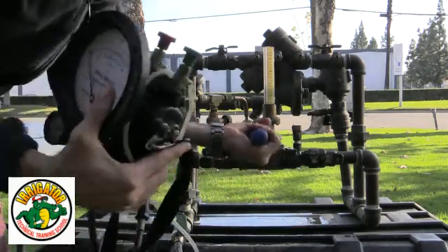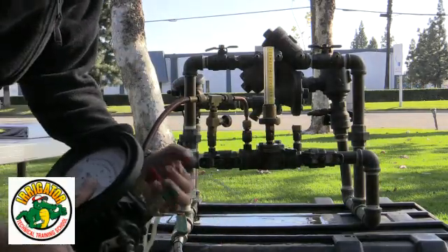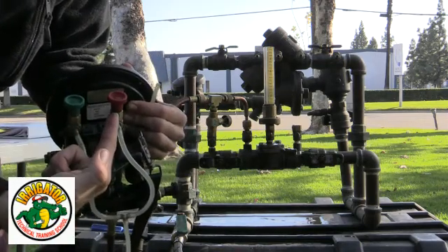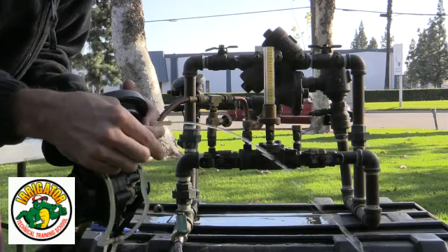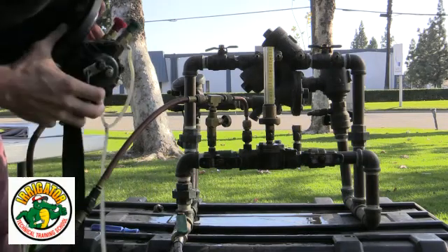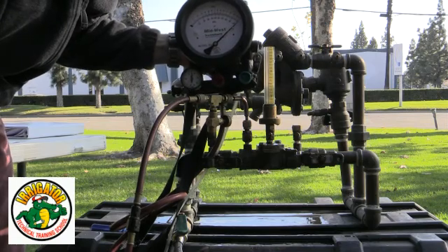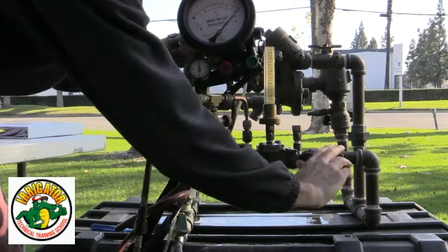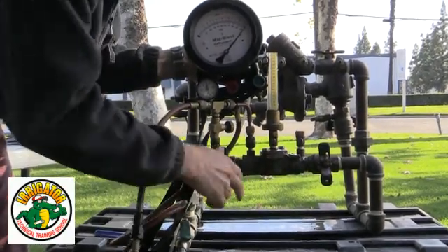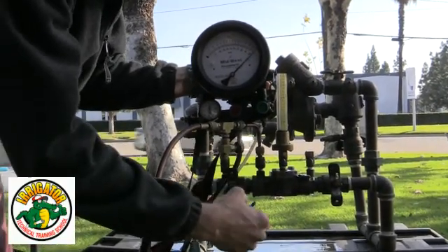I open up test cock number two. On my gauge, I'm going to use the bleed valve — open it up, bleed out the air, close it down. Now I'm going to close shutoff valve number two, then close shutoff valve number one, making sure I have positive pressure as I isolate. So now I'm isolated.